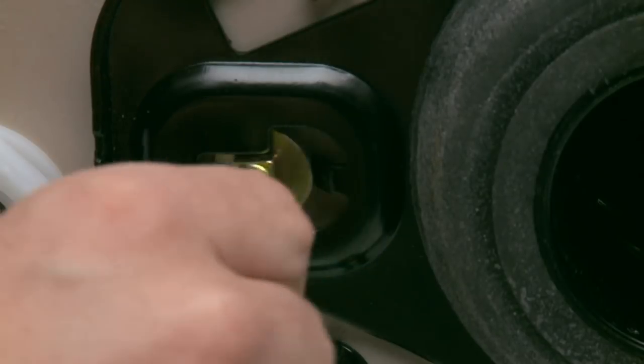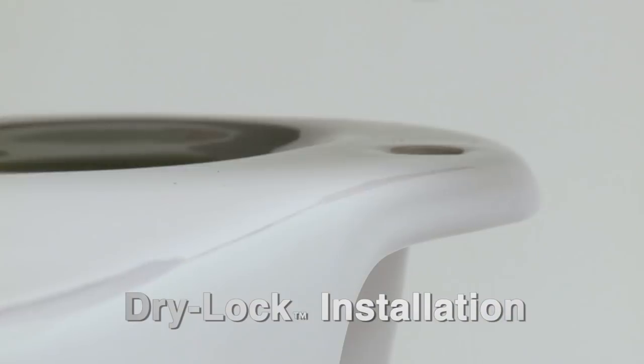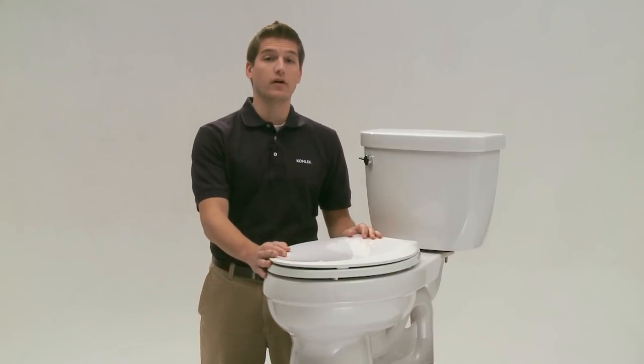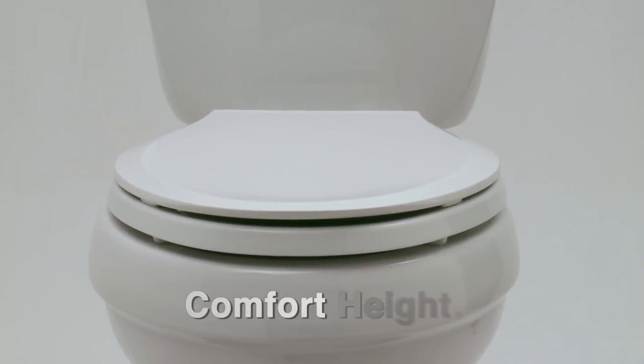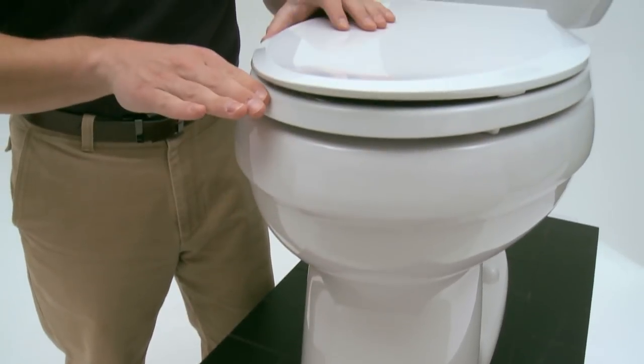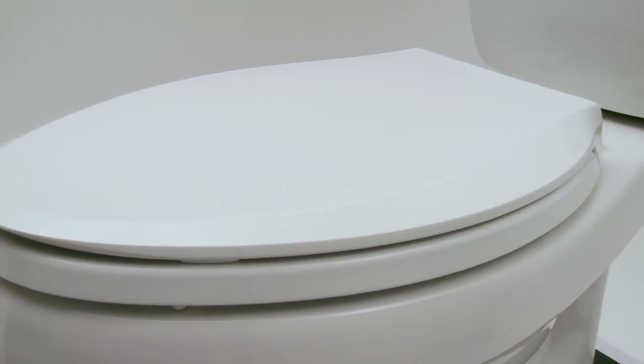First, the Cimarron offers a patented installation system called DryLock, which makes the toilet faster and easier to install. Another great feature is that it's comfort height, meaning the toilet from the floor to the top of the seat is just over 17 inches — a little taller than a standard toilet, making it easier for standing and sitting.